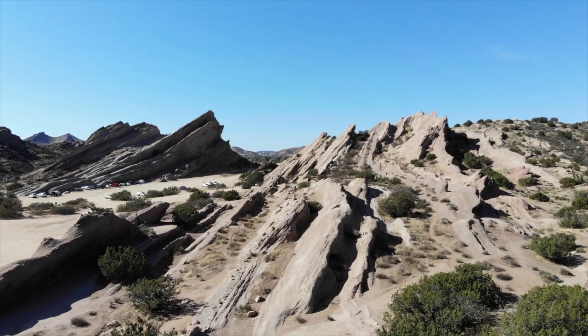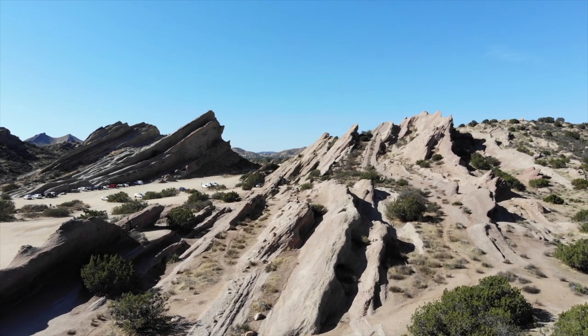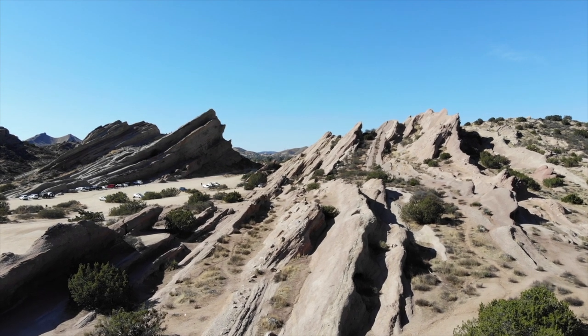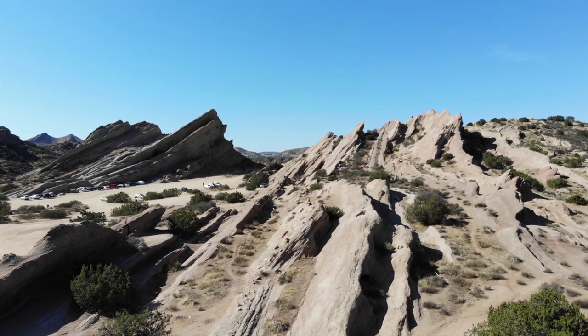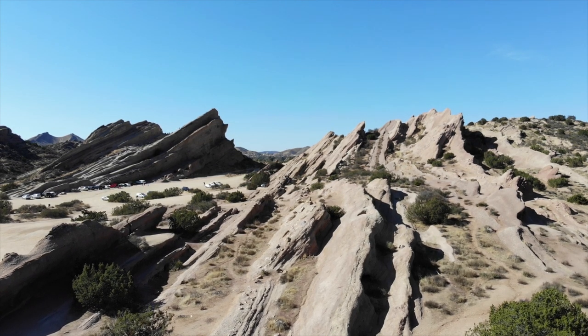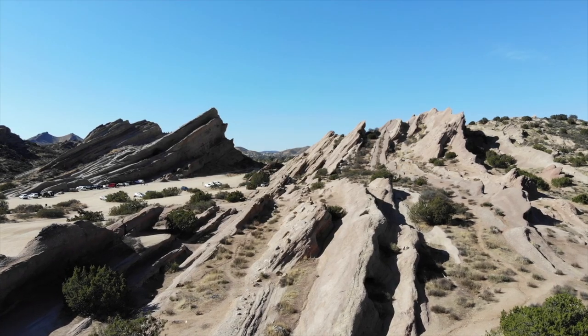Hey guys, hopefully you've enjoyed watching us play around with the DJI Mavic Air. We're really hoping that due to its size, we're going to be able to take it everywhere, get some unique perspectives, and just show things from a different point of view. So if you like it, go ahead and subscribe right now, and we will see you next time.